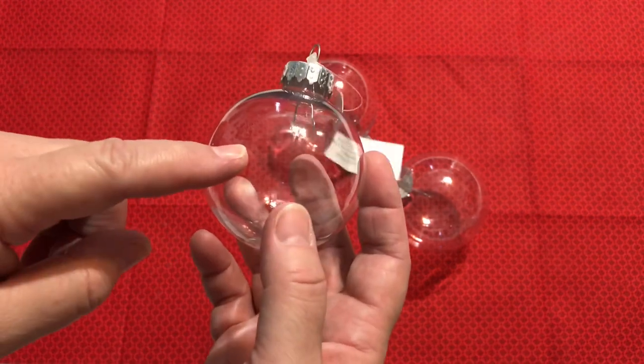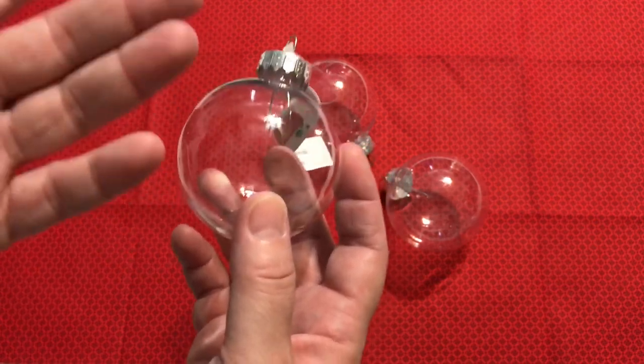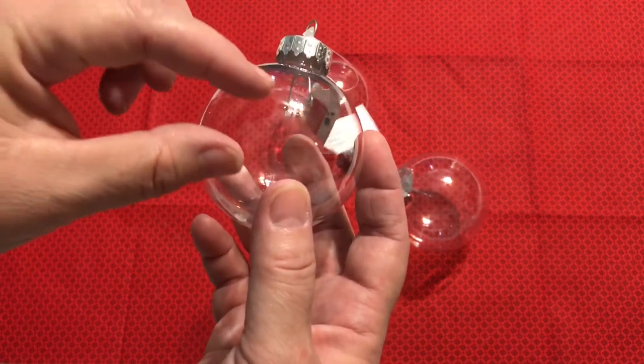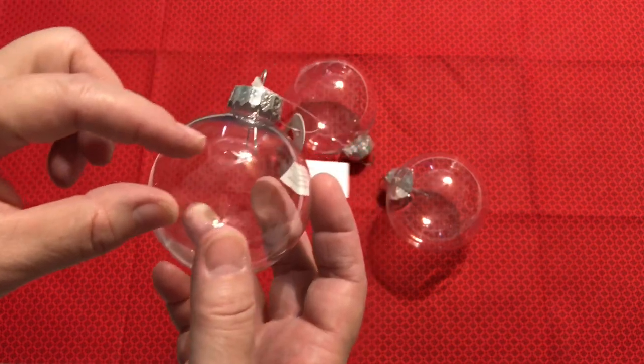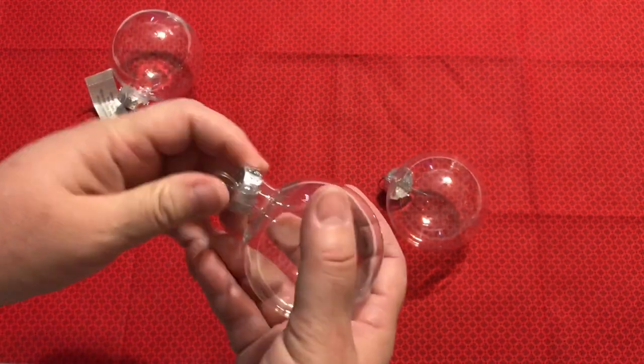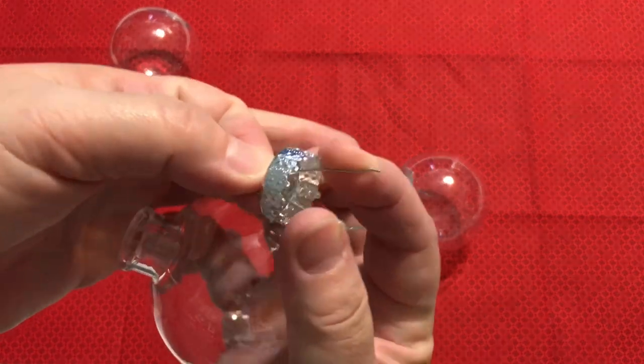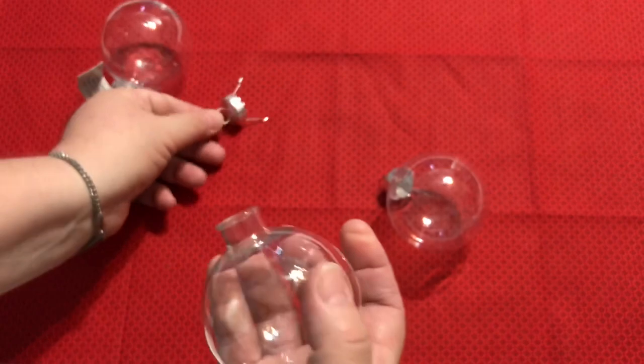We're quilters. I just decided on this ornament this week, actually this morning. I don't have an actual little piece of quilt, but you can make a tiny little quilt and put it in there. Or what I would like to do is just pop the top off.